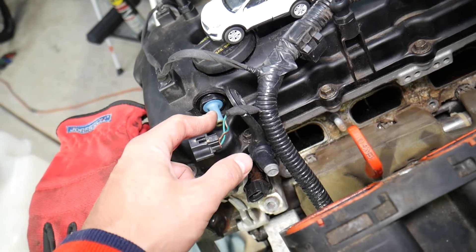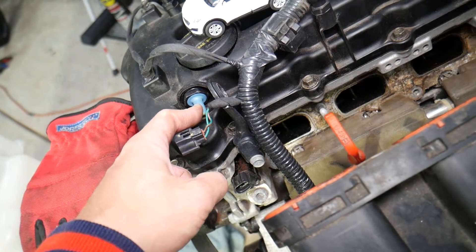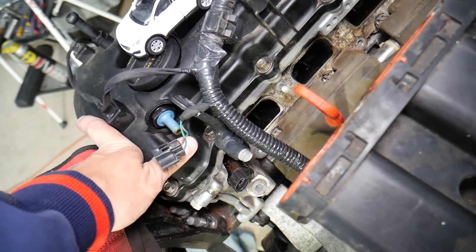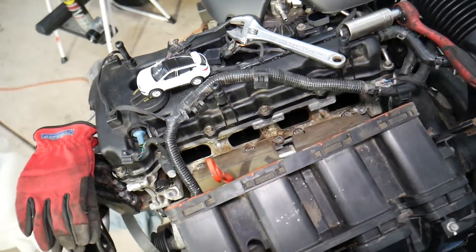If you check your service manual, I guarantee that on most cars you have to replace the PCV valve at around 60,000 to 80,000 miles, and they cost just a few dollars — super easy to replace. We'll put the link in the description below where you can get them.